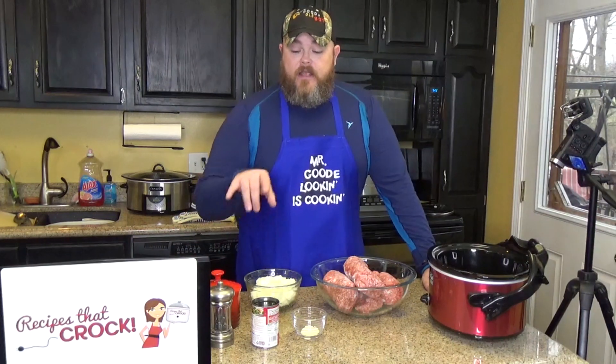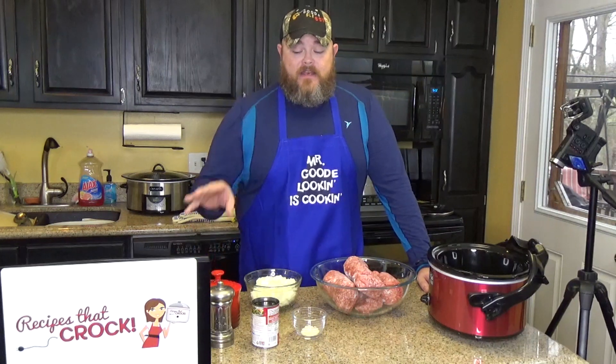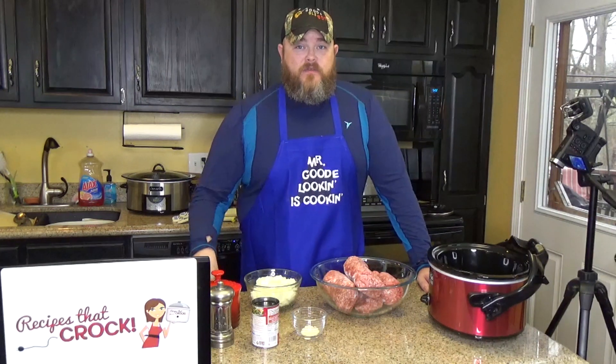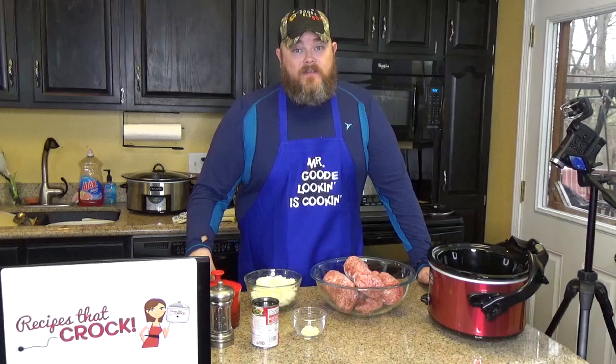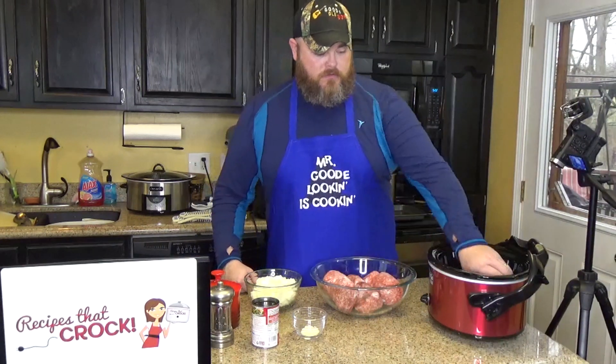Before I start putting this together — beef consommé has salt in it, so when you go to salt and pepper your beef, just realize you might not need as much salt as you think. You can always salt it later and it'll be just fine.